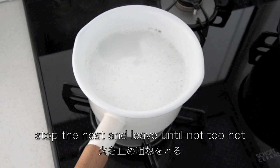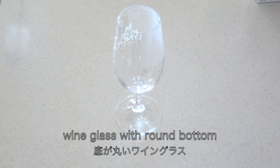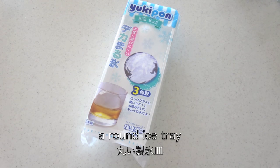Then stop the heat and leave until not too hot. You can use a wine glass or any glass with a round bottom, or a round ice tray.